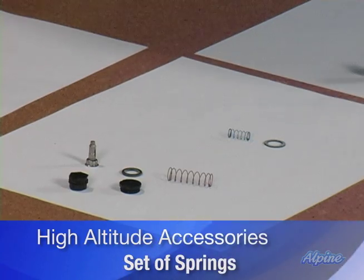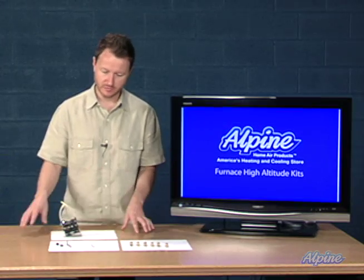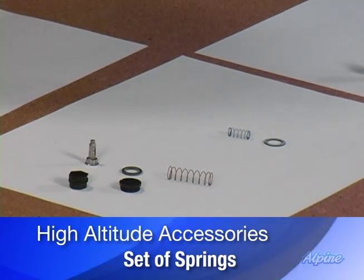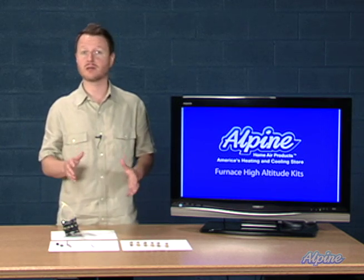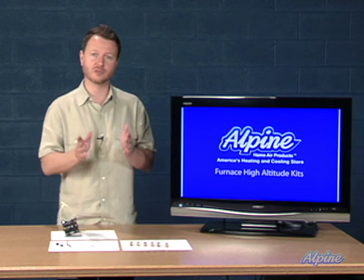Also included with the kit are components that go inside the gas valve in the furnace — particularly springs. There's a tiny little spring that will regulate the gas pressure, and you'll remove the spring that's in the gas valve and replace it with one of these springs. You may have one or two springs to change depending on your furnace: if you have a one-stage furnace you'd have one spring; if you have a two-stage furnace you'll have two springs.